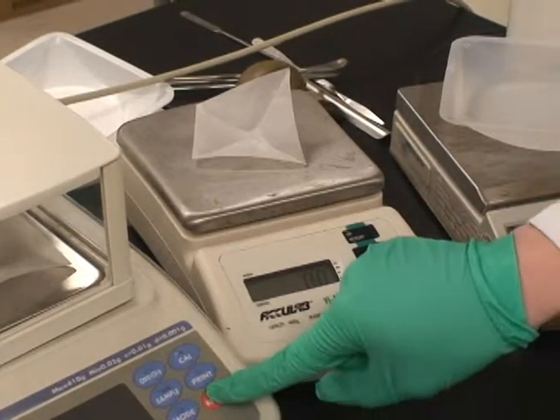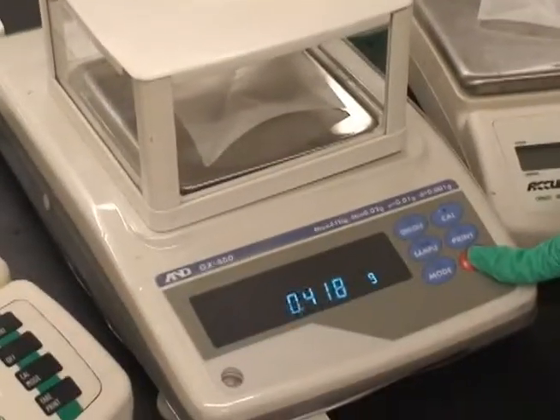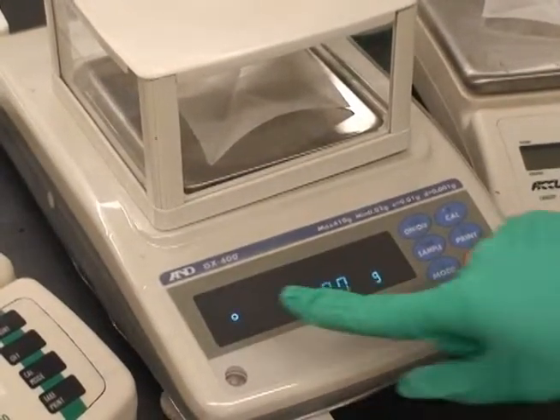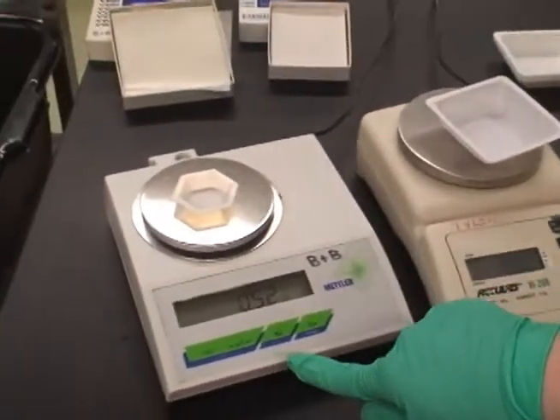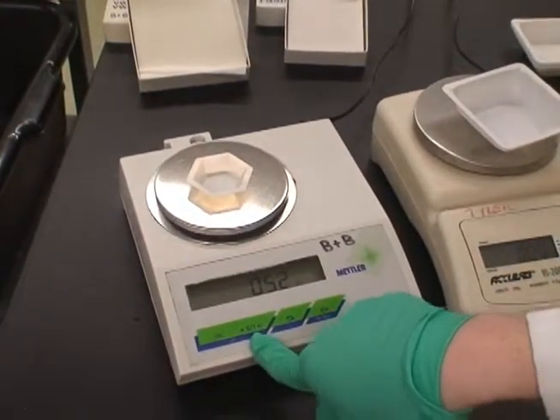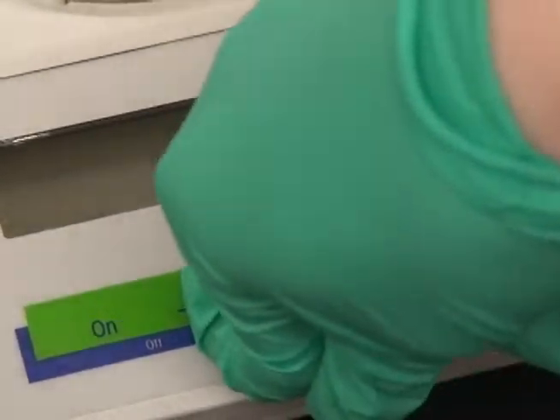One thing you'll probably notice is that even after the balance is zeroed out, the weight on the display may do a little shifting. This is because of the airflow of wherever you are. Shields can help with getting an accurate reading — just make sure you shut the panel. Balances with shields are often very air-sensitive.